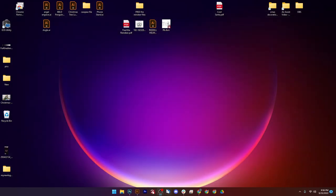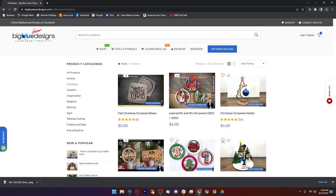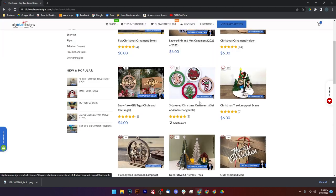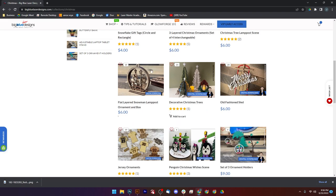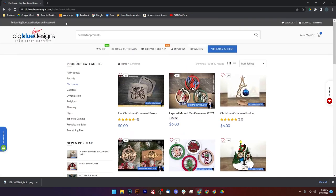The next one I'd like to show you real fast is this site — it's called Big Blue Laser Designs. This is where I found a lot of the Christmas ornaments. You do have to pay for them but they are pretty cool, so I just wanted to mention that.